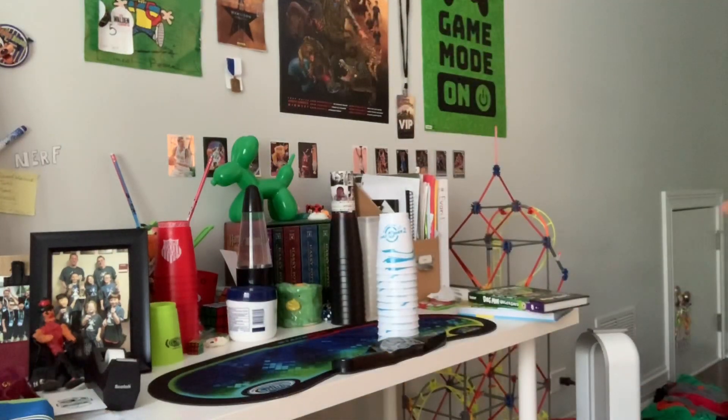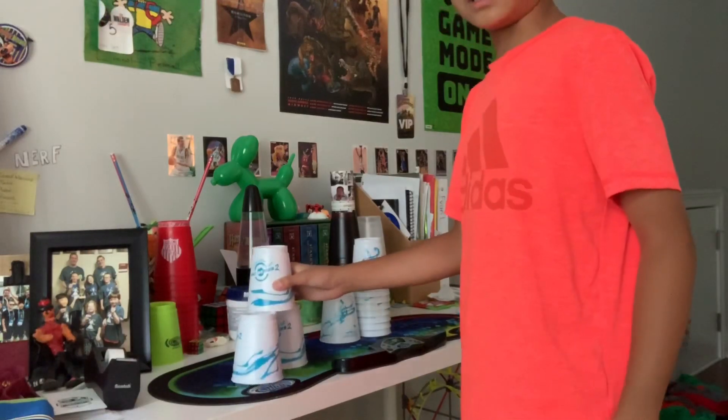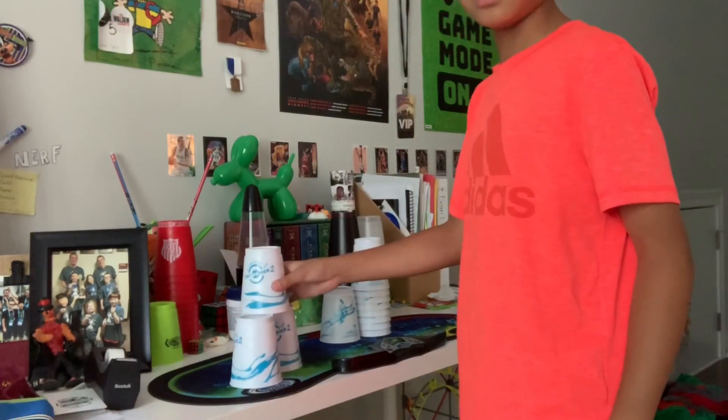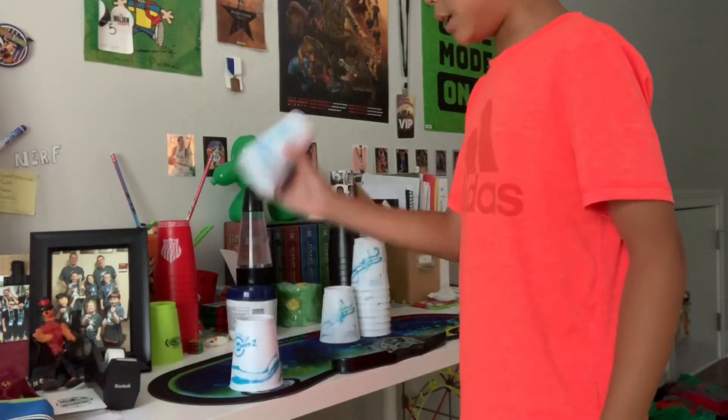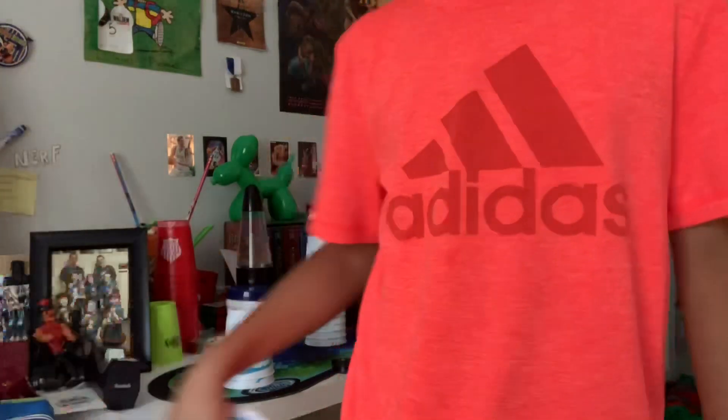Hey guys, I discovered this amazing trick that you can do with any cups. These cups have terrible down stacks, and I hate cups with bad down stacks, but I want to use my William & Rale Pro Series 2 in some videos.